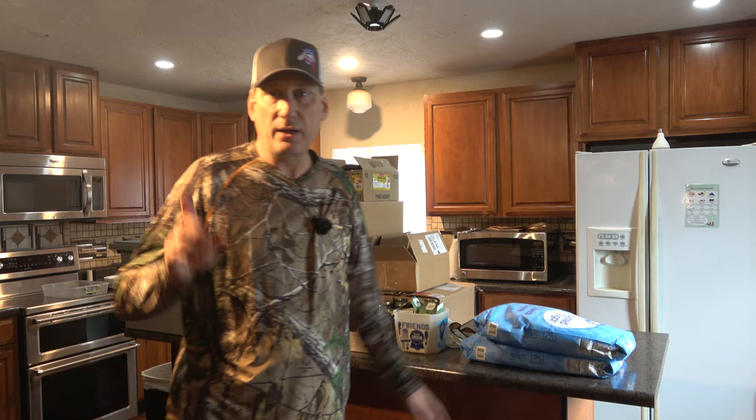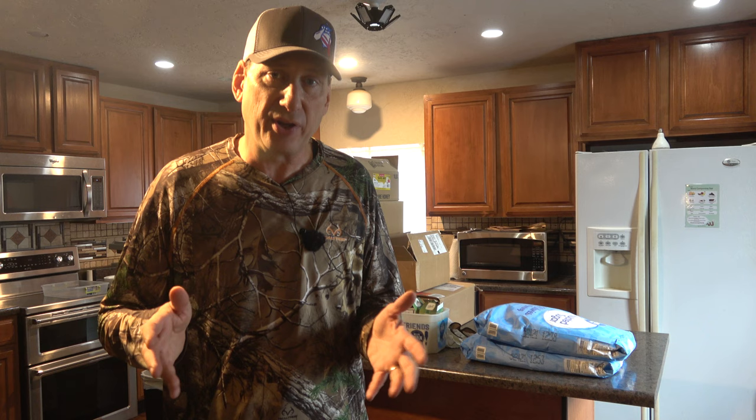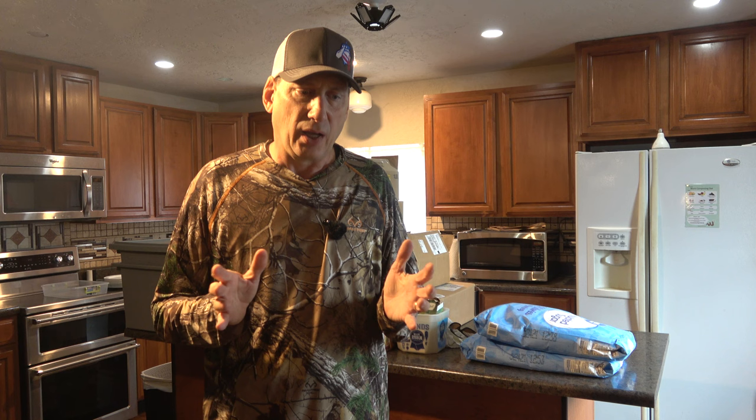I've got two more sacks here. I want to mix up one more and I'm going to internal feed one hive that still is too light. The population is a little low and I think that's why they weren't able to bring the weight on. So a while ago I just reduced it down and I'm going to put about an inch of syrup in the top feeder and let them work on that.